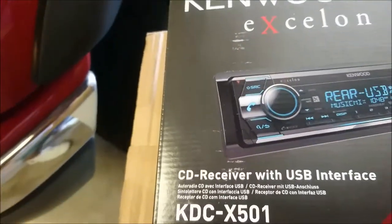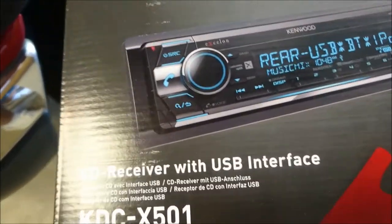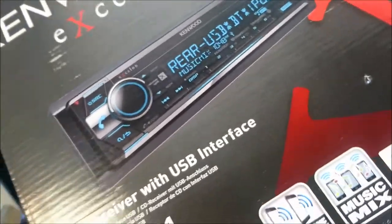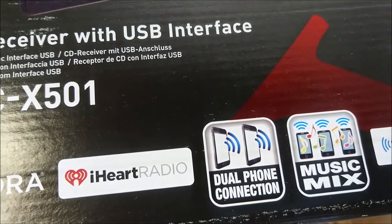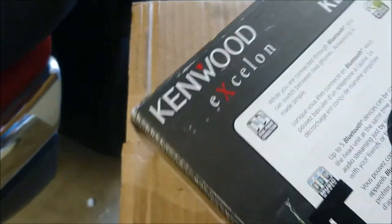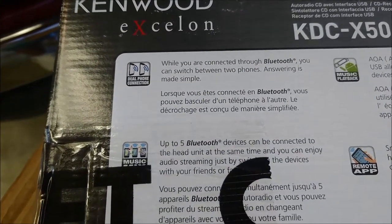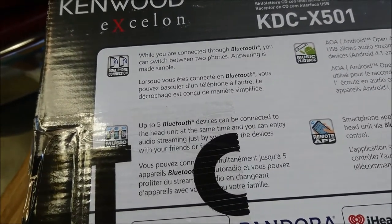It was really reasonably priced, around $100 for me, and honestly you can't beat that. It has Bluetooth, a full-line display, aptX for great sound quality from Android phones, Pandora, iHeartRadio, dual phone connection, SiriusXM radio, a remote app, and a USB interface. Actually, up to five Bluetooth devices can be connected to the head unit at the same time — pretty cool.